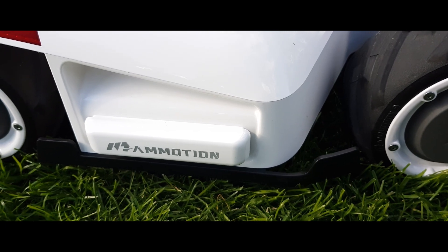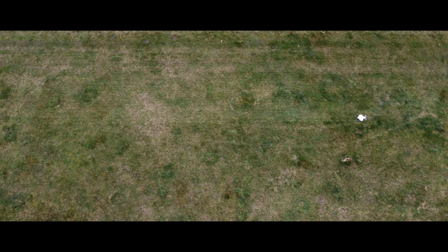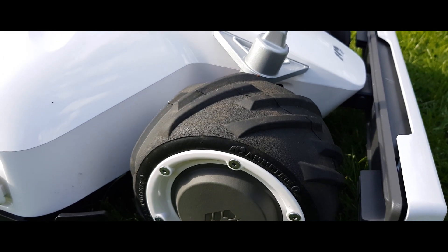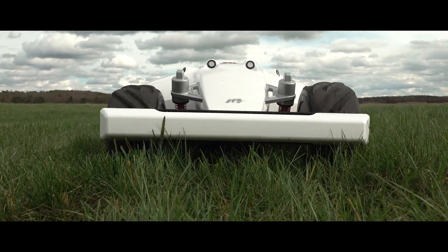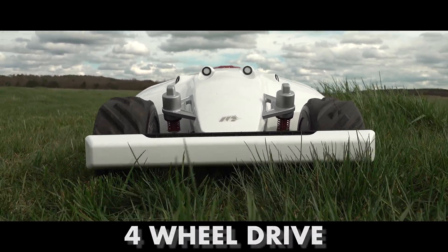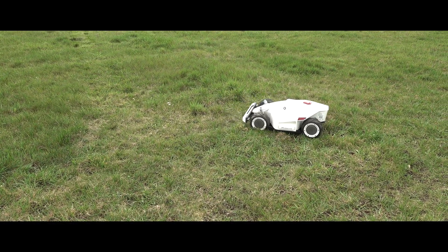This model from Mammotion is aimed at really large gardens. To move safely and effectively despite its high weight, the Luba not only has four wheels, but these are rubberized, have a distinctive profile, the front wheels have a movable axle suspension, and all wheels are individually driven — meaning the lawnmower robot has all-wheel drive. I could not find any instances of it getting stuck during practical tests on different surfaces. Due to its all-wheel drive, the lawnmower is able to handle slopes of up to a staggering 75%, where all other lawnmower robots have long given up, and can mow even on very steep slopes where a conventional lawnmower would only make slow progress.